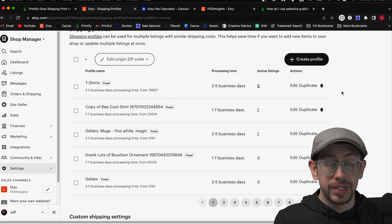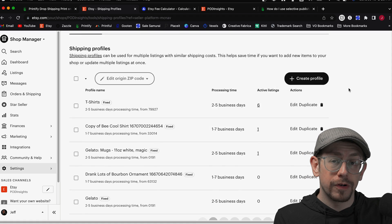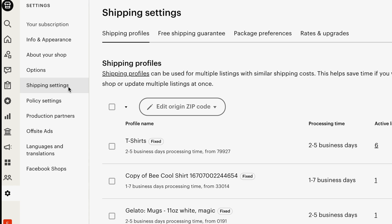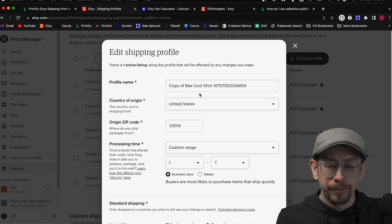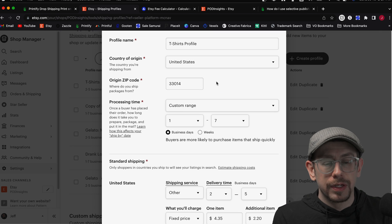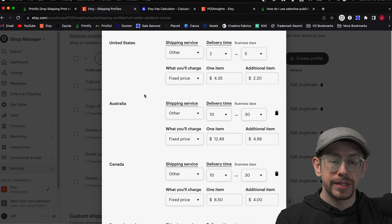To create the profile you want to use for all your t-shirts or mugs or whatever product category, you can publish one listing using the Printify shipping profile and then edit it, or create one from scratch on your Etsy shipping profiles page. You get there by going to your shop dashboard, then Settings, then Shipping Settings. From there, you can edit a published profile — rename it, adjust the origin zip code if you're switching print providers, leave the processing time unless it differs, and then adjust your pricing and countries.